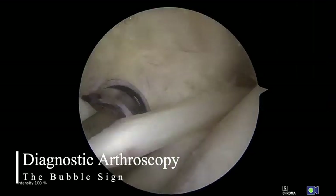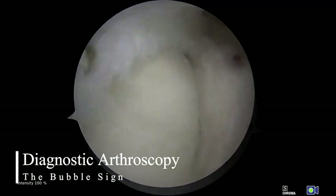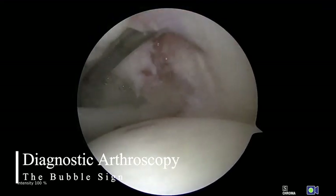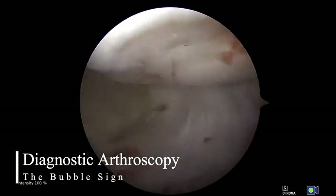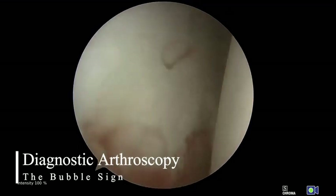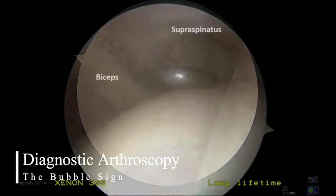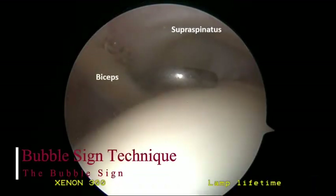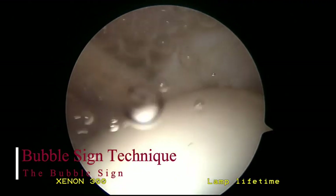With the arthroscope in the posterior portal and the probe in the anterior portal, a standard diagnostic arthroscopy of the glenohumeral joint is then performed to assess for any intraarticular pathology. To fully investigate the crescent tissue of the supraspinatus tendon, it has been our standard practice to move the forearm from neutral rotation to about 30 to 35 degrees of adducted external rotation. An arthroscopic probe or nerve hook is then placed over the intraarticular portion of the biceps tendon, if present, and the crescent tissue of the rotator cuff is lifted off the greater tuberosity.